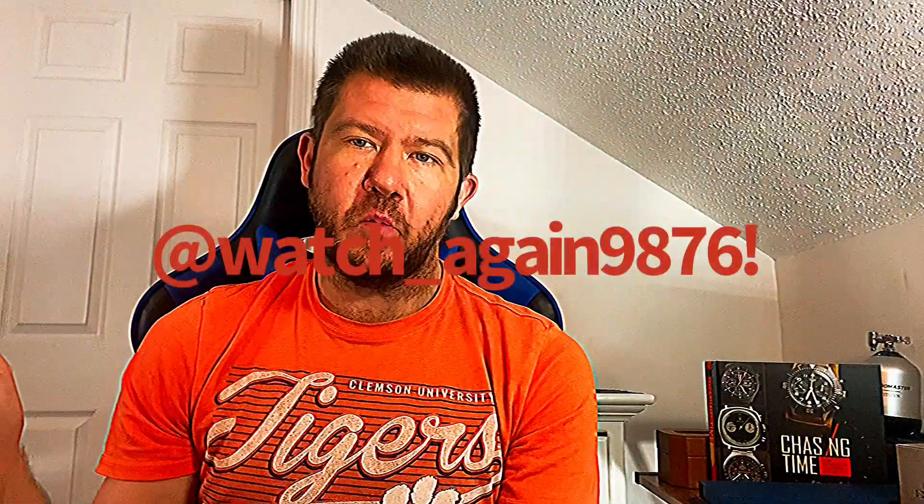Good morning, good afternoon, good evening ladies and gentlemen — depending on what time you're watching this and what part of the world you're in. This is Chris again; The Watch Line is coming in with another video review. Today's review, as promised, is that Salt watch, kindly loaned from my buddy Peter C. You can follow him over on Instagram — I'll leave a link on screen. The watch is again $98.76, so go give him a follow and a shout-out.